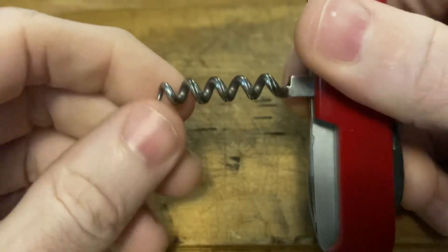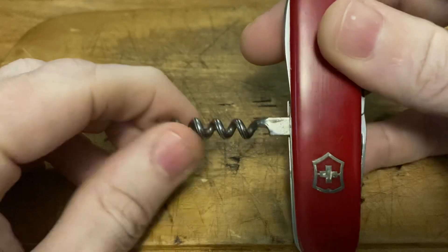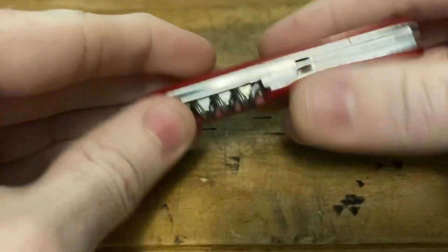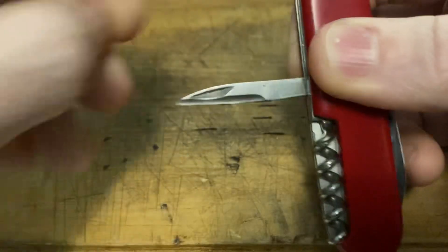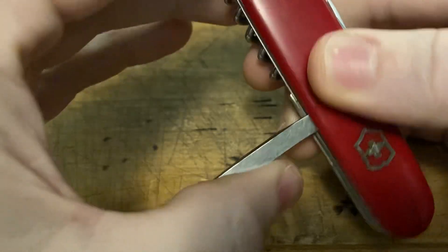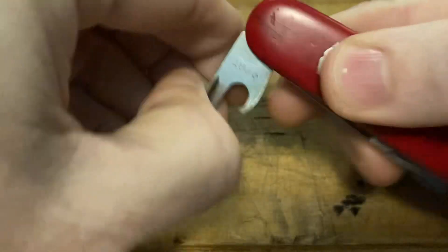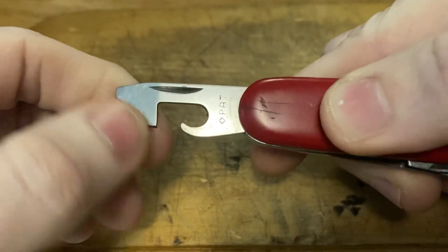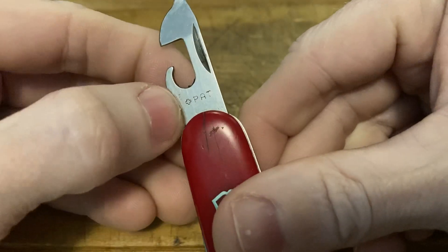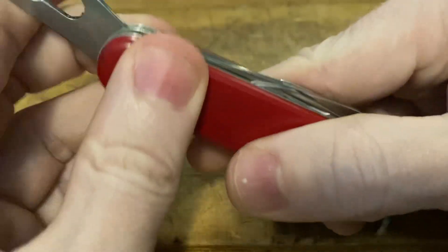Let's get to the back tools. Five-turn corkscrew — your modern ones have a four-turn corkscrew with fluting, so that is a vintage feature you don't see anymore. It's got the reamer without the sewing eye, which lasted up until 1985 when they added the sewing eye. And it has the Plus Pat can opener — another vintage feature. They were marked like this from 1951 to 1971 when the patent expired.